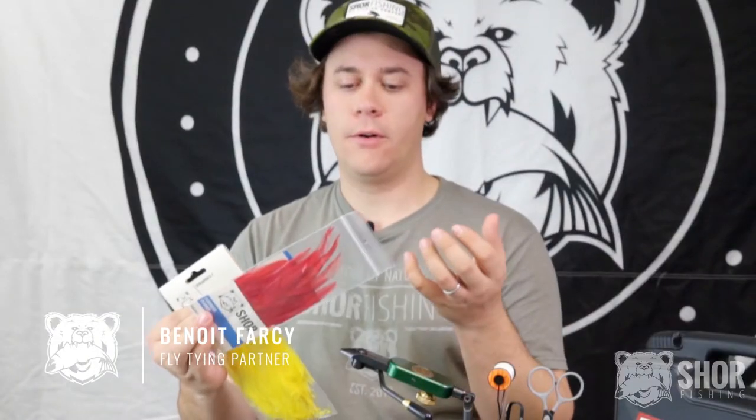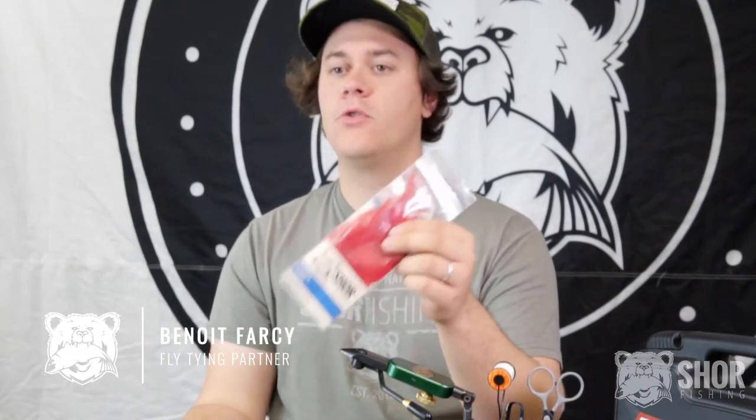Two types of hackle for two different types of use. We have the strong hackle — that is a saddle hackle. It is perfect for streamer wing, for trout and some flies, but it is not perfect for adding some movement to a fly.